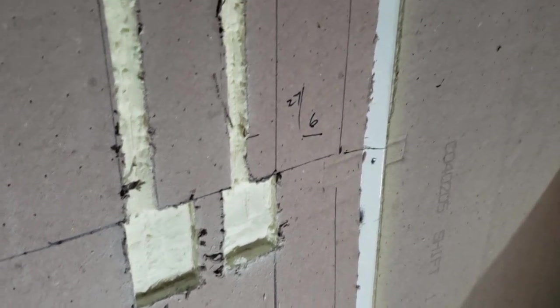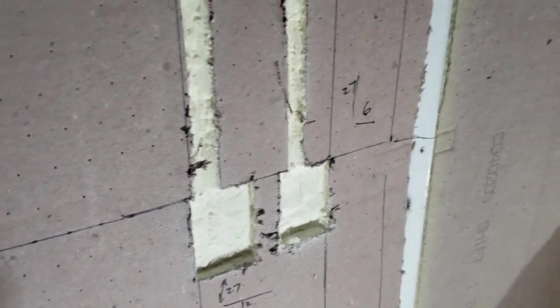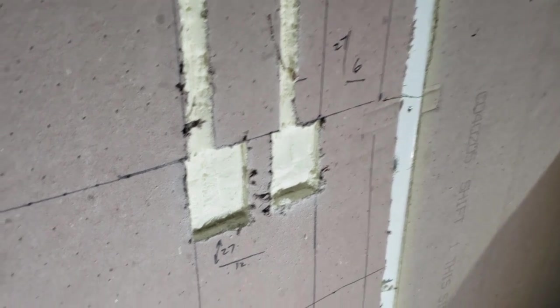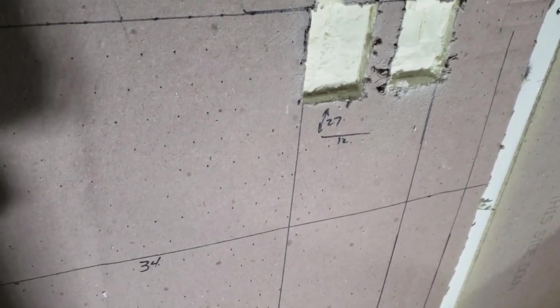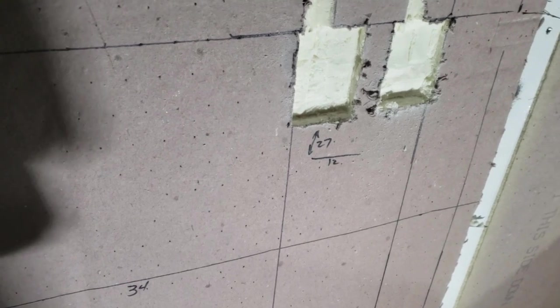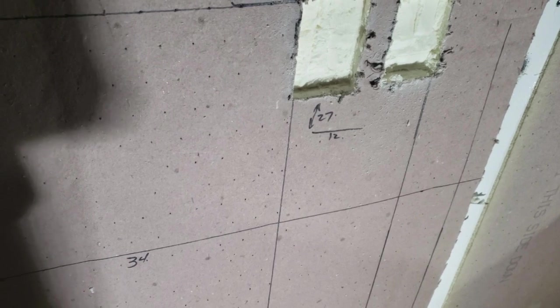I've marked my references - six feet over and 12 feet over, 27 inches high to that line at the top of the outlet, and then over the counter that's about 10 inches over that counter line. That's 34-inch counter height we're going to use. My wife and I are both fairly short, so for the sink area we're going to use a 34-inch height instead of 36.